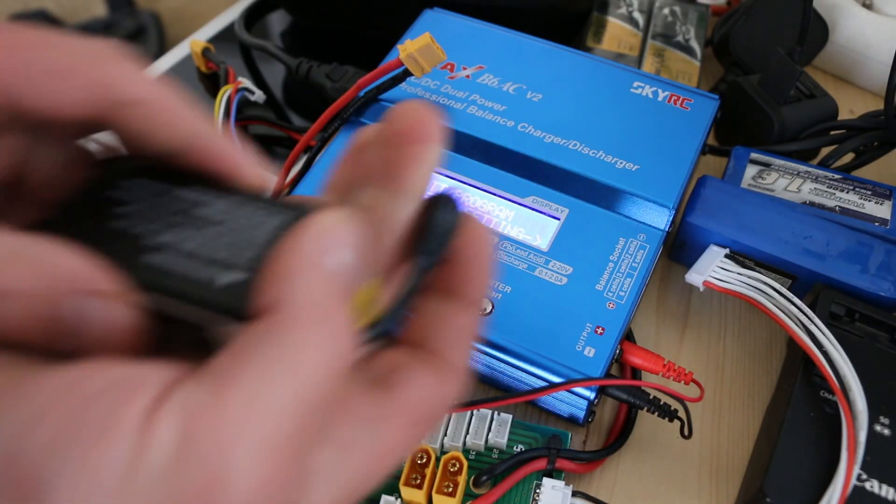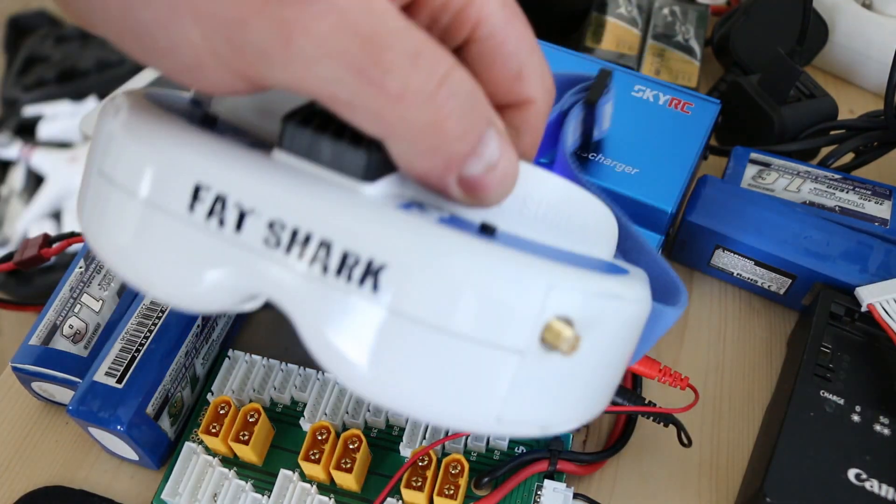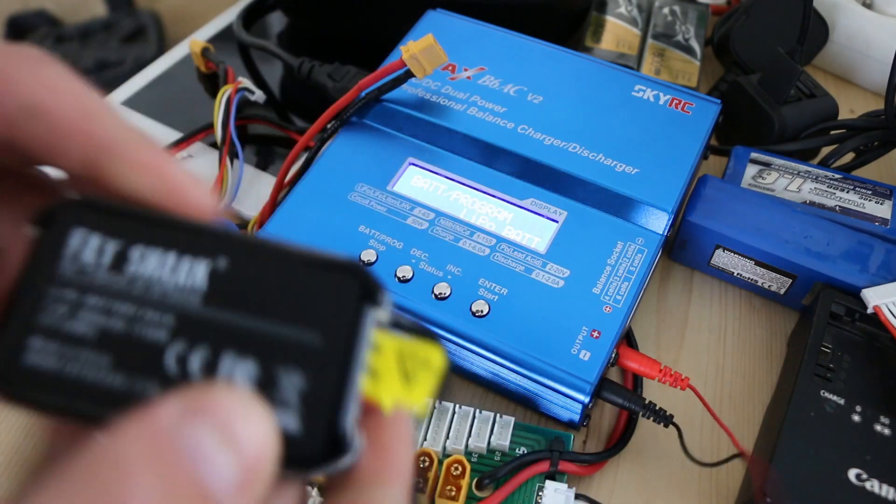I'm just going to make a quick one-minute tutorial on how to charge these — I probably spent about two hours looking through Russian YouTube videos to figure it out.